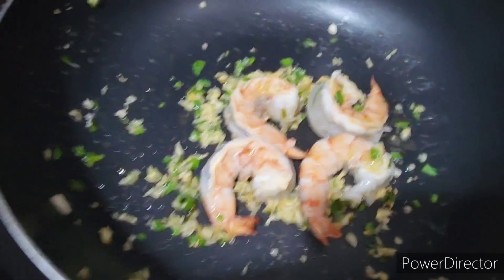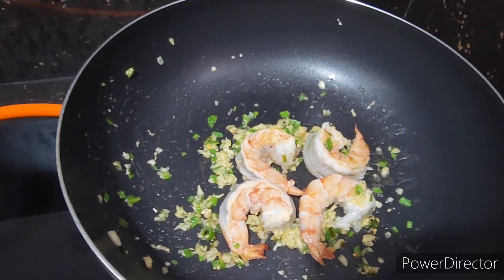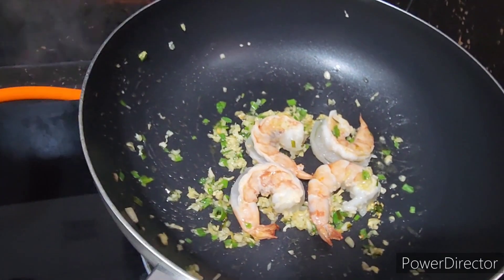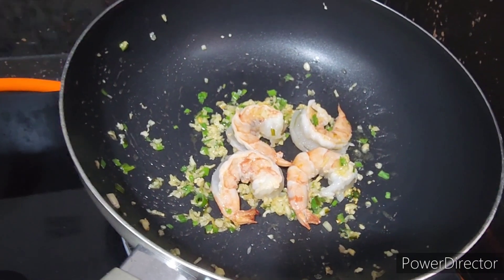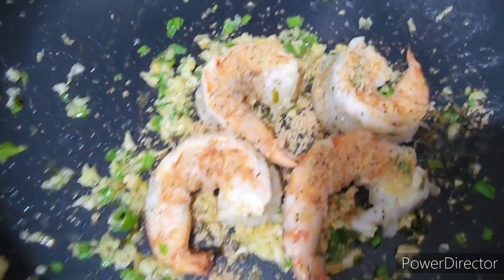I'm going to put a little Tufts dust on there, just for the occasion. Got some seasoning.